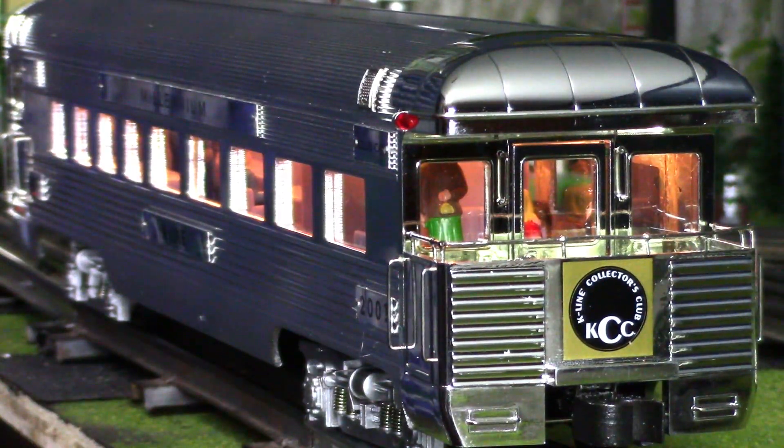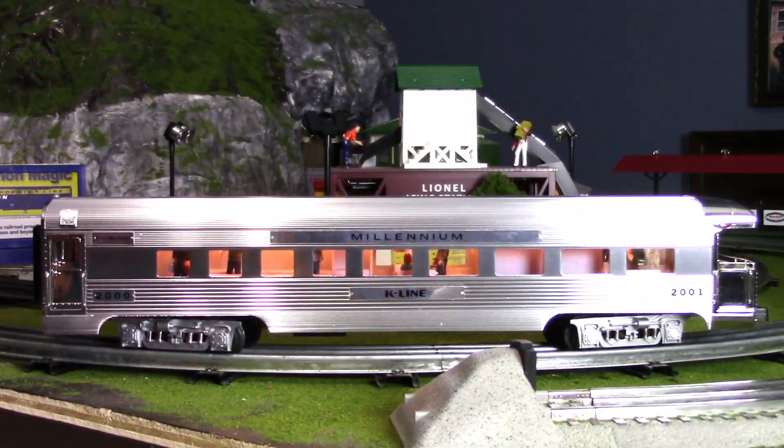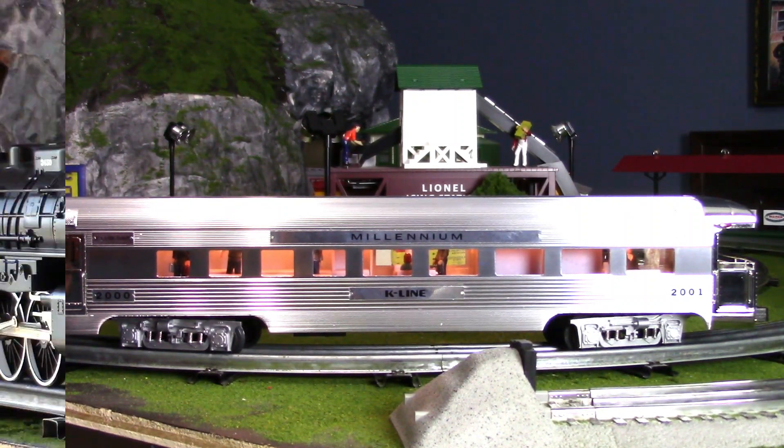This is an extraordinary piece and it's something that is very unique to my collection. I guess if you count Rail King as something scale, the Rail King Santa Fe passenger cars don't even compare to this K-Line piece here.